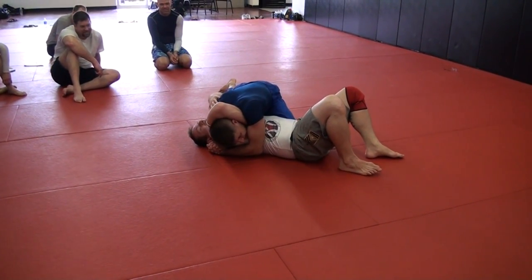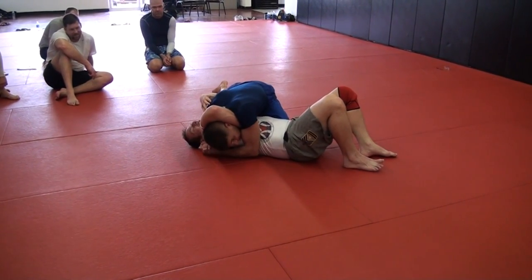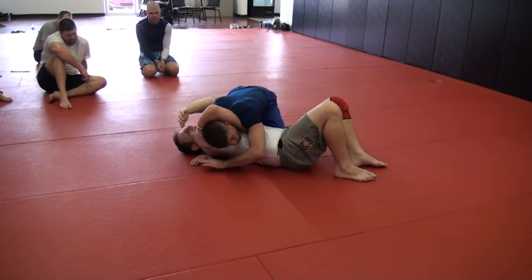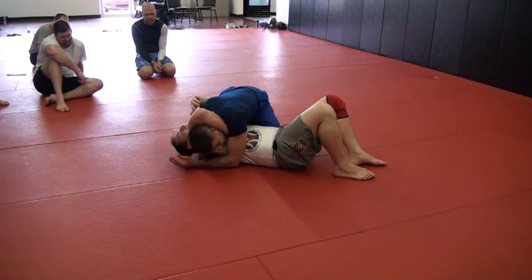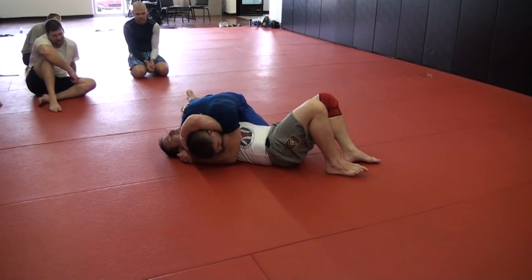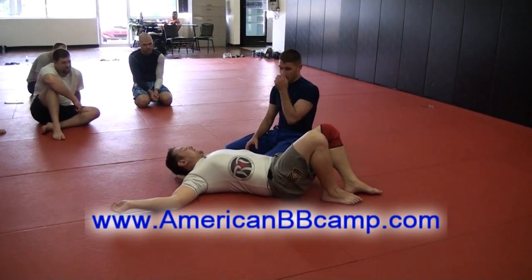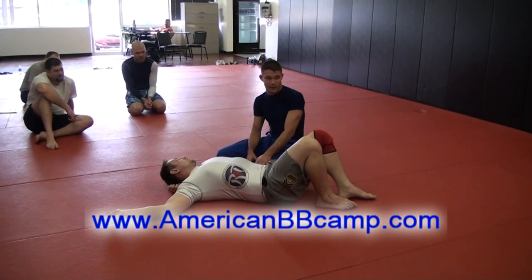The reason this works is because he can't pull his arm out of there. With MMA gloves on, it will never come out. What's happening is this shoulder — watch his shoulder here — when I drive this up, it pushes his shoulder into his own neck. And now my shoulder on this side drives in here. And a lot of times when I first started hitting this, every single time I went for it the guy went unconscious.